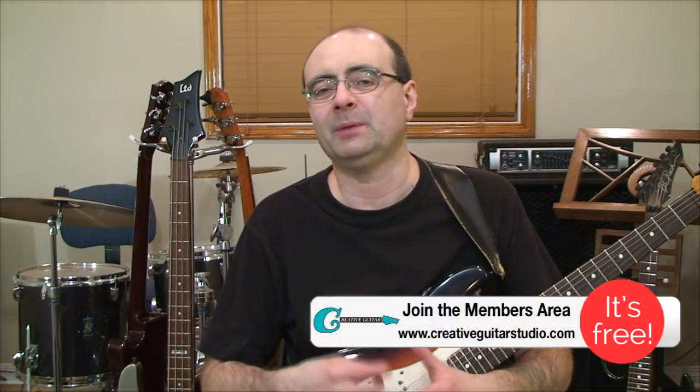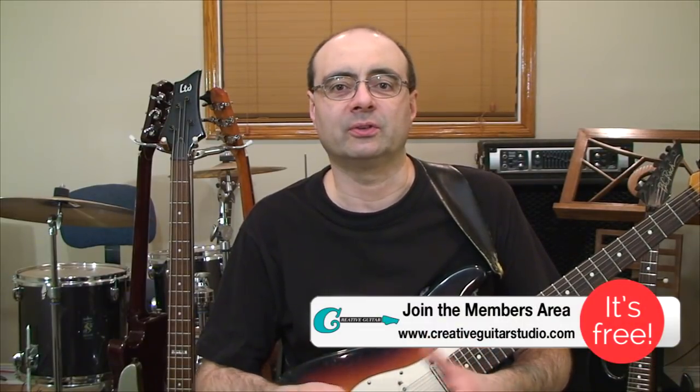Number one: you never want to get totally hung up on staring at a piece of paper for your scale practice or looking at fretboard diagrams for too long. You want to get away from that and memorize that scale as quickly as possible. Think in terms of total memorization to your development of scales on the neck, and all those future scales are going to go along with that scale development.